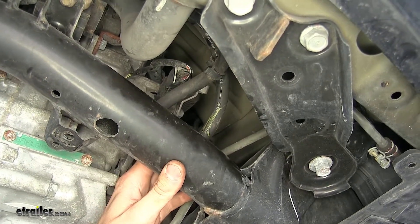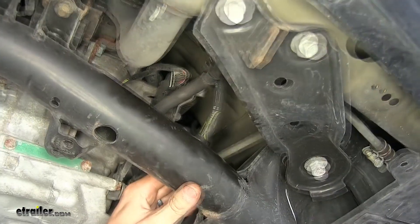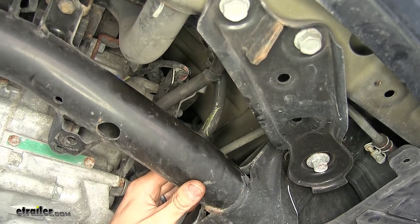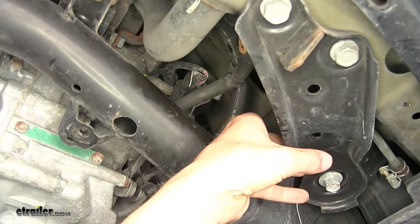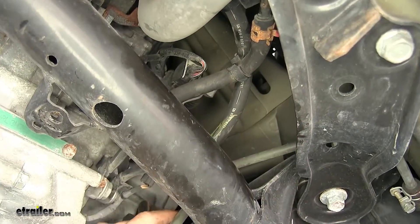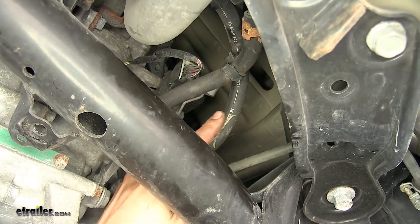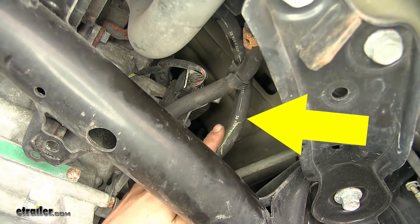In order to determine which line is the return line, you can start the engine, put the vehicle in drive, put your foot on the brake, and rev up the engine a little bit. After a few seconds, put it in park, shut off the engine, and grab the two lines — whichever is the coolest is the return line. We determined that this is our return line, so we're going to remove this small section of hose right here.